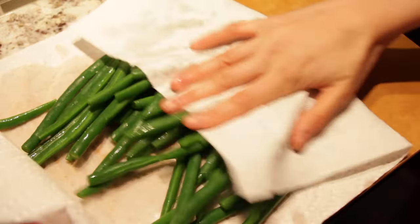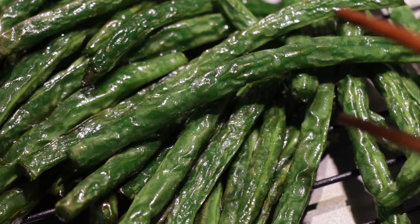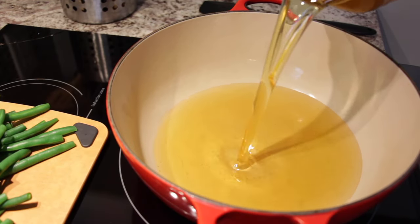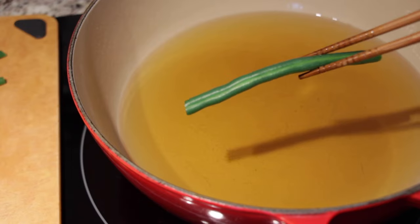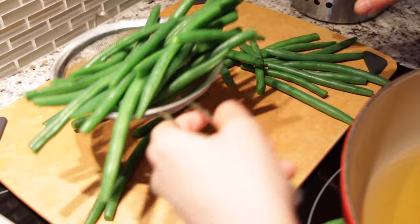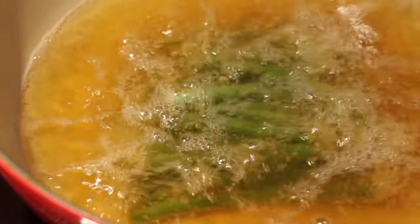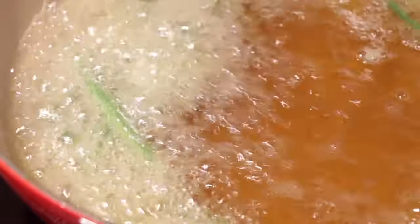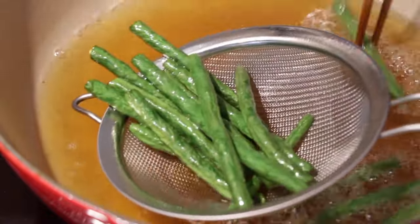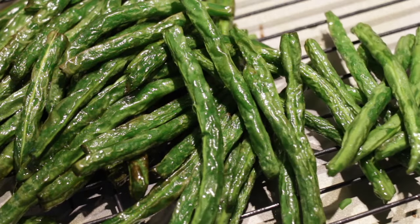Once your green beans have cooled down, place them on some paper towels and let all the water absorb, because when we fry them we don't want oil splattering everywhere. To get that beautiful blistered and wrinkled texture on the green beans, we need to dry fry them. Turn the heat to high and add enough vegetable oil to cover the beans. Toss one bean in — if it bubbles immediately, it's ready. Add the beans in, cooking in batches if necessary. Dry frying is deep frying without any batter, which dries the surface of the vegetable. After one to two minutes your beans should look blistered and wrinkled; if they aren't, your oil isn't hot enough. Place them on a rack or paper towels to let the oil drip.